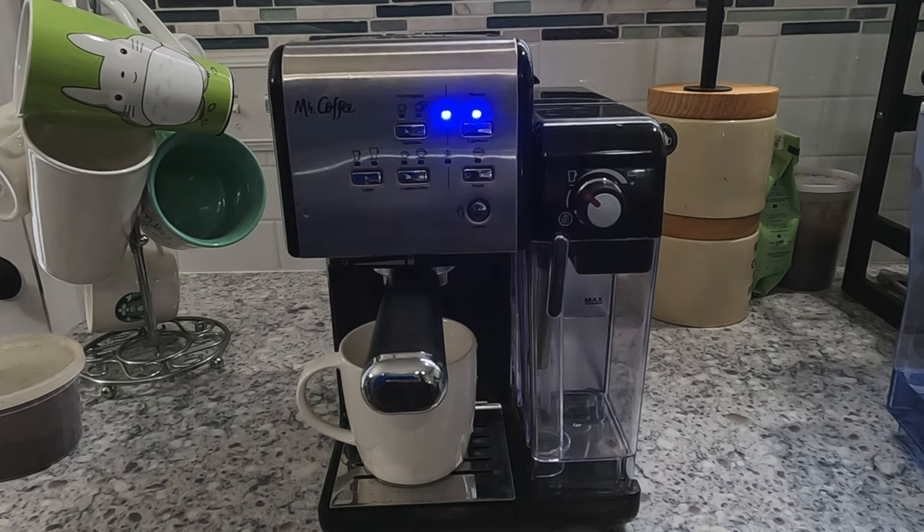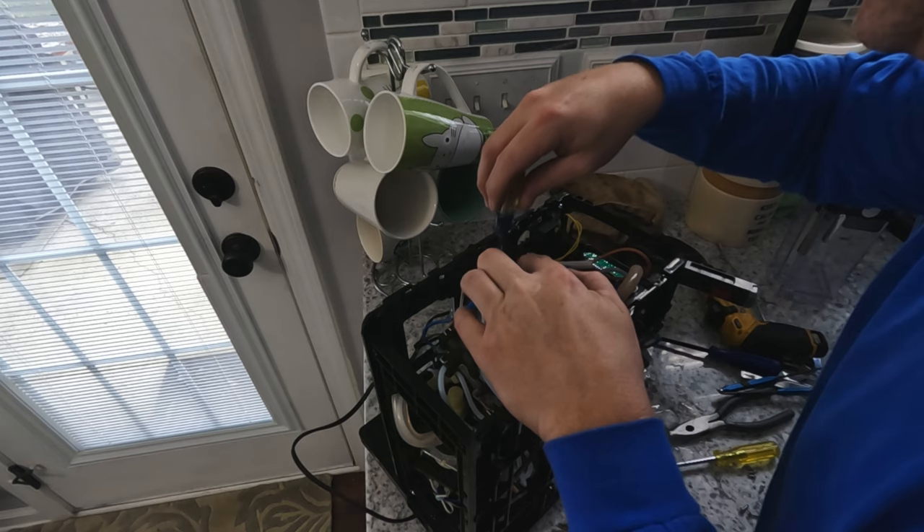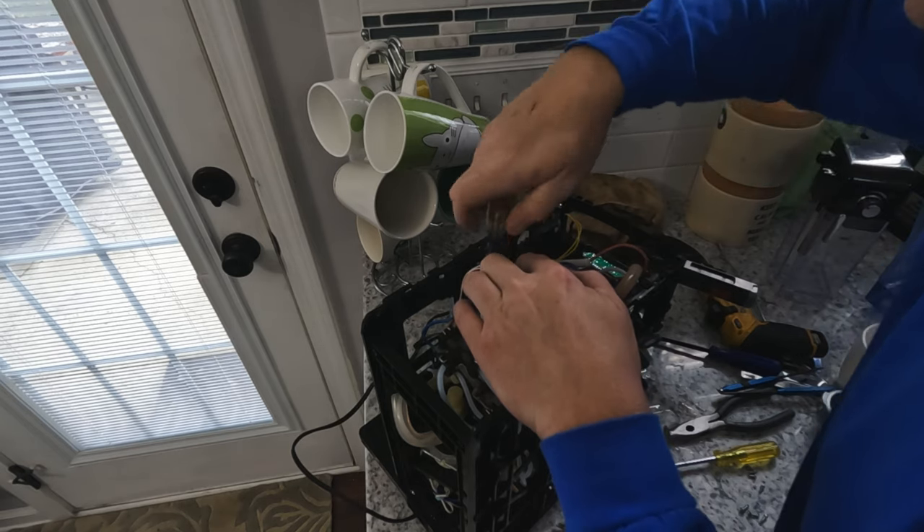Does your Mr. Coffee one-touch coffee house drip coffee slowly like this? Then you have a problem. Stay tuned and I'll show you how to troubleshoot and fix.